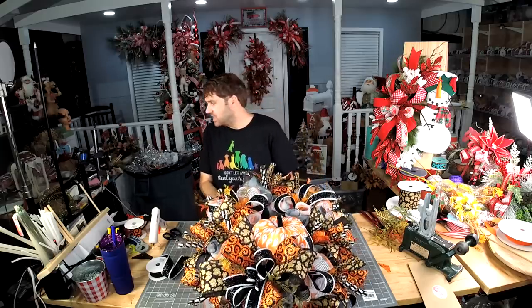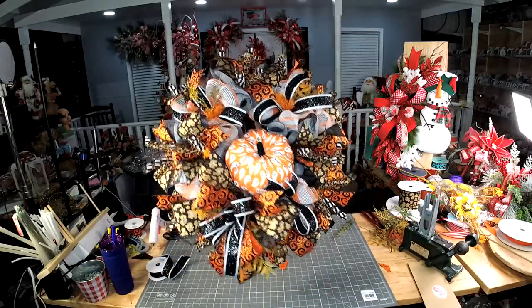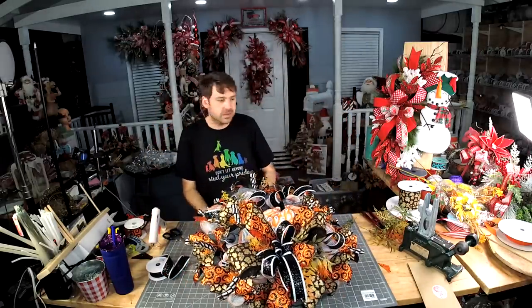Look how just adding that little bit of greenery is starting to soften that up a little bit more and give it a little bit more texture.